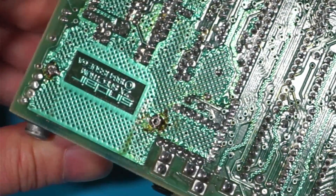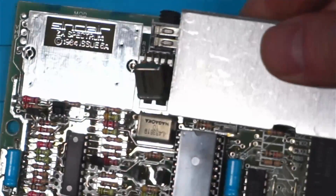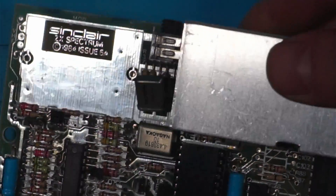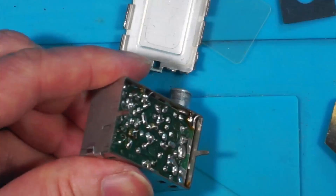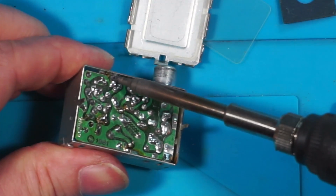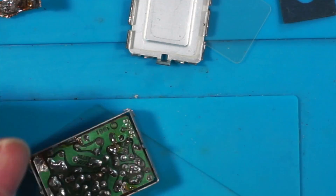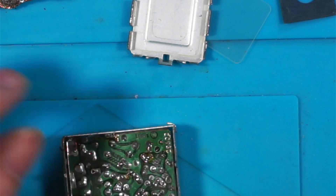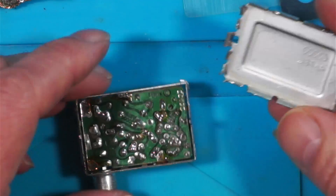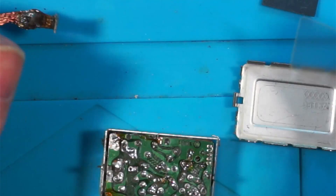I'll prise that tab up — there's a nice little Sinclair logo underneath there. I'm sure in Mark's video there was a piece of insulation inside here.